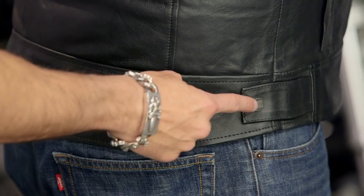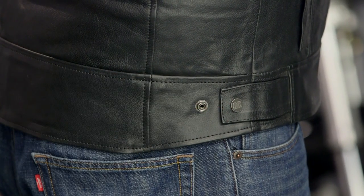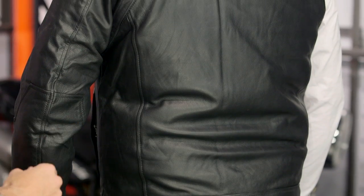Now if Ed lifts his arm really quickly, you're going to see two basic snaps down here along the side — very simple. Remember, no back protection here. It's more of a style piece, but you could have plenty of room to put your colors on there, and you should be good to go.